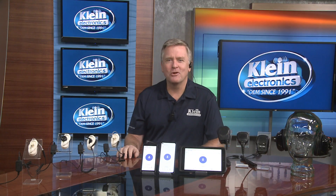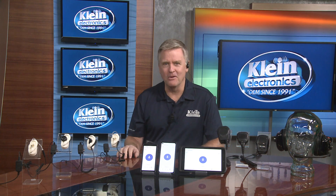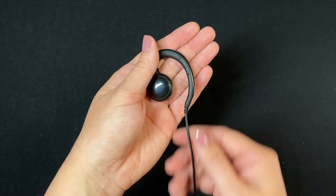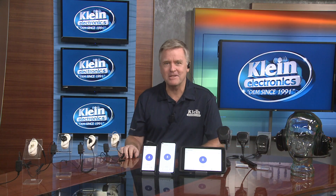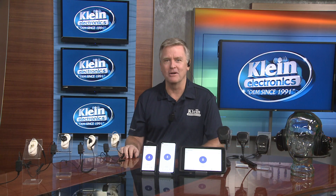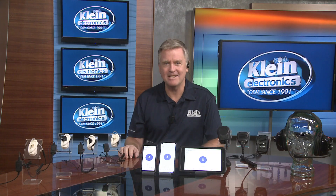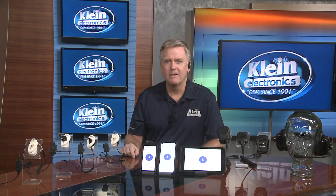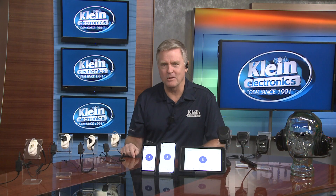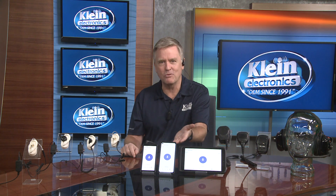The ruggedized Klein Electronics Curl earpiece with inline push-to-talk button and microphone includes a comfortable flexible ear loop with a professional quality speaker that rests on the outside of the ear for all-day comfort. The speaker swivels for left or right ear use and is easily wiped off for hygienic shift worker use. With Kevlar reinforced cables and connector options, the Curl is compatible with the Samsung suite of devices.